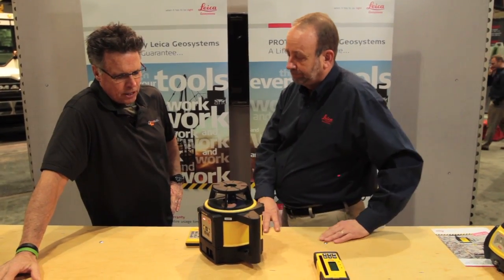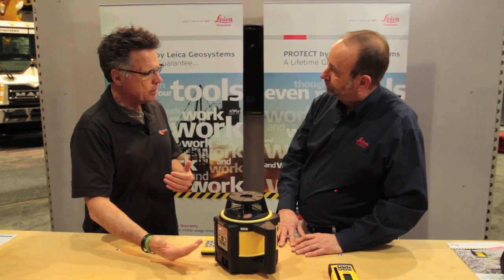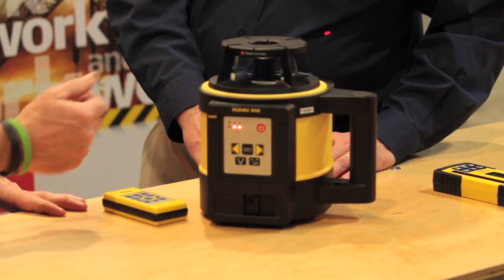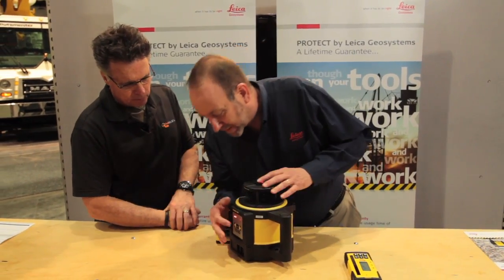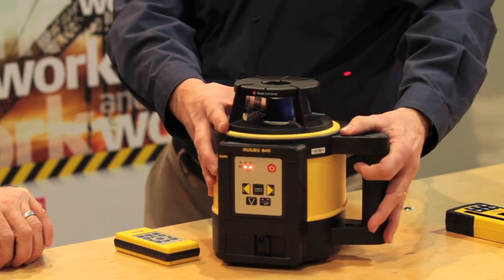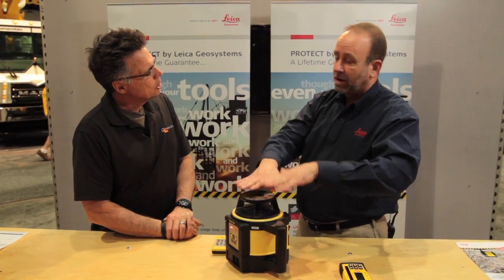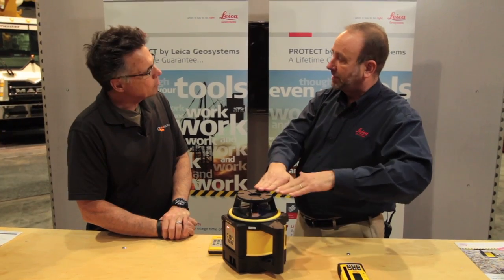A lot of people are just coming into the laser market thinking maybe this is something they could use — so what's the learning curve on this? It's almost nothing. It's very simple. There's a power on button here, you turn that on, it's self-leveling. You put it on a tripod, and even though you can be a little bit out of level, it'll automatically level itself up and start rotating — you're good to go. You've got that flat plane of light, which automatically reverts to that every single time.